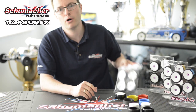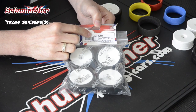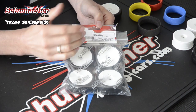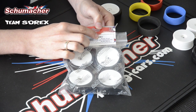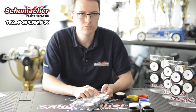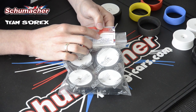We have a straightforward way of understanding which tyre is which through the part numbering system. We have X for Sorex, G for pre-glued, then the number for the type of tyre — so 24, 32, 28, whichever it is. The second-to-last letter is R for regular wheel or S for stiff wheel. And lastly, the final letter indicates the colour insert: Y for yellow, R for red, B for blue, and K for black.